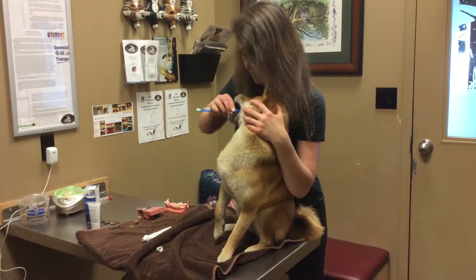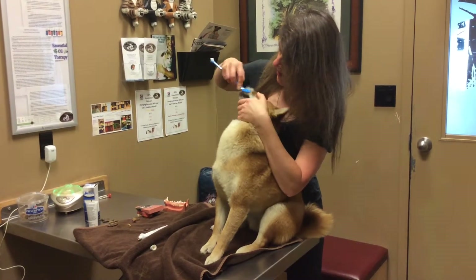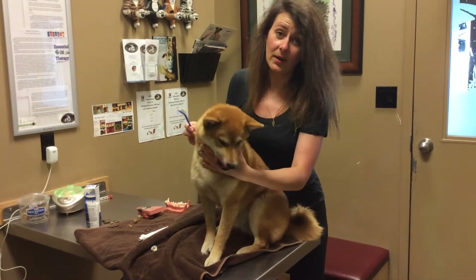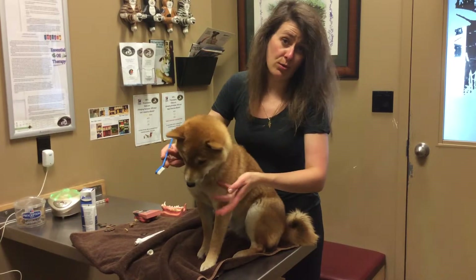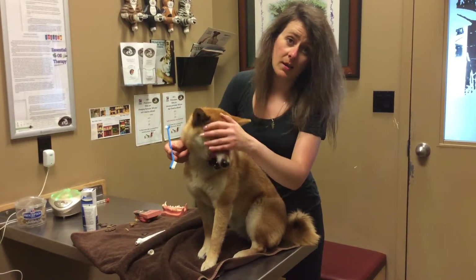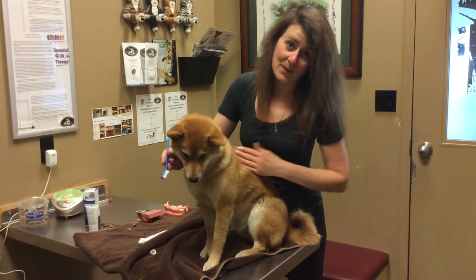I use a technique where I'm massaging in circles and around. She lets me do the top and bottom and the front teeth as well. You can do it on the floor or on the table — sometimes she's better on the floor, sometimes she likes to be on the table. I try to do about two to three minutes of brushing every day. It doesn't take very long, but it's a lot of fun for me and for her, and she has beautiful, healthy teeth and good smelling breath.